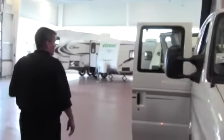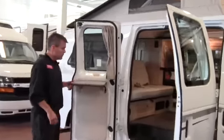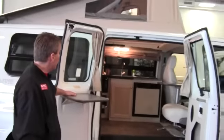Now as we come around, one more feature on the outside — this right here you've got a little table so when you're cooking outside, nice feature to have.